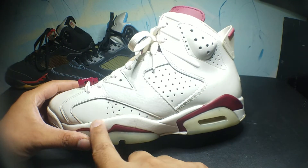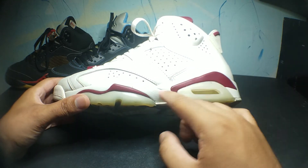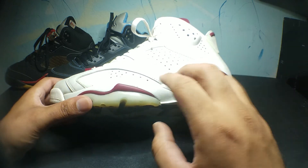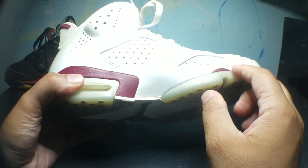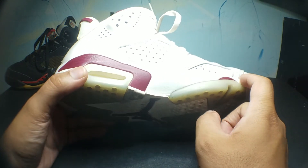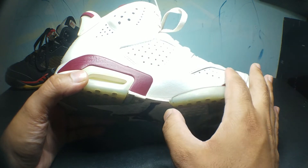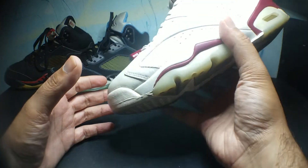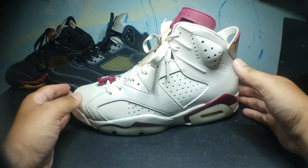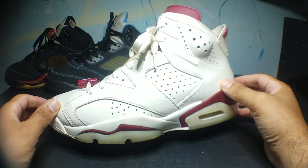I am tempted to repaint the midsole to give it an aged look, because I know these are just not gonna yellow on their own because of the layer of paint over it. I'm thinking of either removing that layer of paint, letting them yellow a little bit, and then giving it a clear coat — or just painting them a yellow or sandy color, which I've used on other shoes.